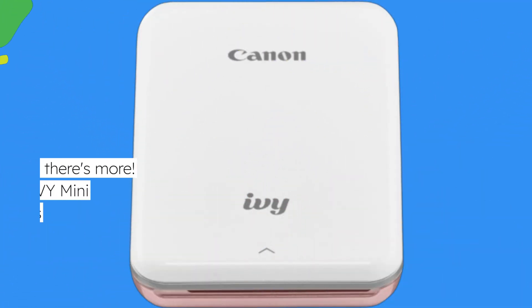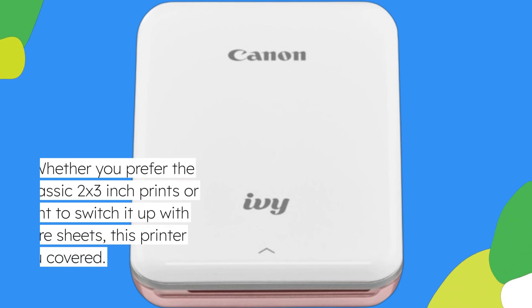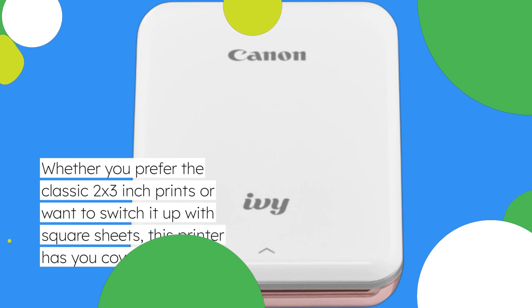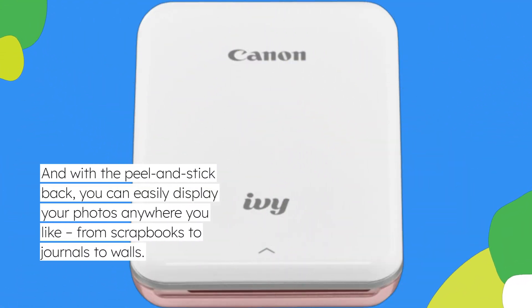The Canon IV Mini Photo Printer offers versatility with different paper sizes and types. Whether you prefer the classic 2x3 inch prints or want to switch it up with square sheets, this printer has you covered. And with the peel-and-stick back, you can easily display your photos anywhere you like, from scrapbooks to journals to walls.